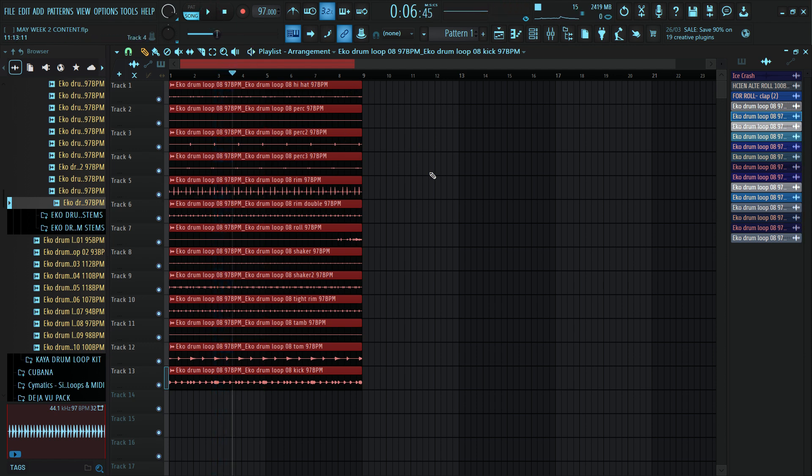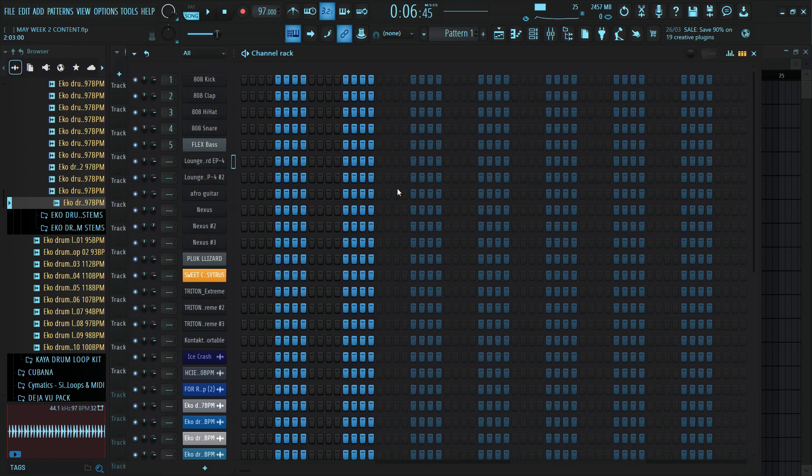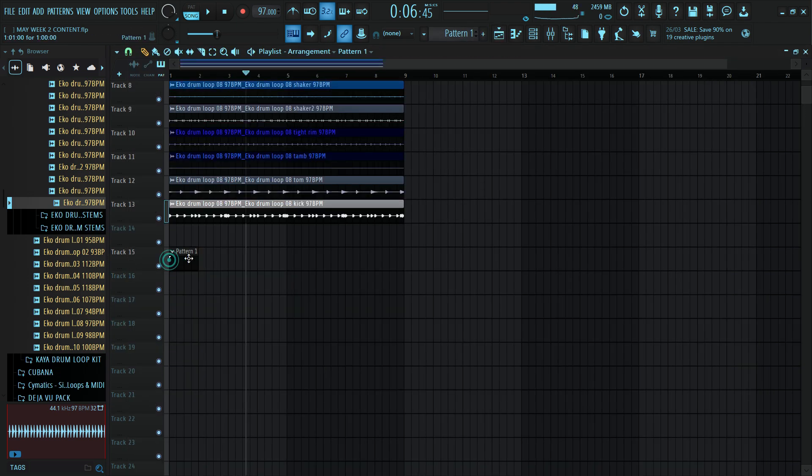Now I can begin to work on my chord progression. So let me think of something good. For this chord progression, I'll be using Lounge Lizard and I'll be using the second preset for my chord progression. So just a simple chord progression, and that'll be our pattern one — I have my pattern one in here.